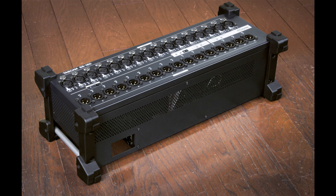TASCAM introduces a versatile 16-in/16-out Dante stagebox. Welcome to Music Gears, where we bring you the latest info on new music instruments, software, and other gear from around the world.